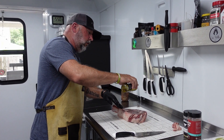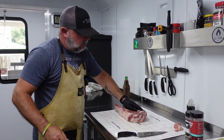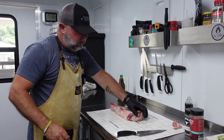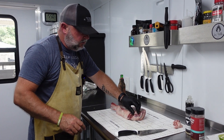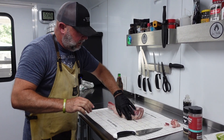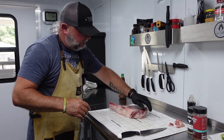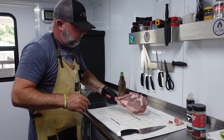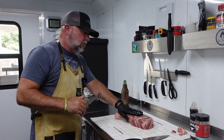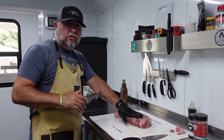So we're going to do a reverse sear. We're going to smoke at 225 degrees on the Yoder until we get up to about 110 to 115 degrees internal temperature. Then we're going to take it off, remove the direct flame grill plate so we have access to the direct flame, and sear it off on the grill grates until we reach about 135 degrees internal temperature.